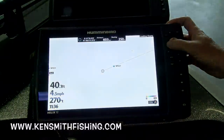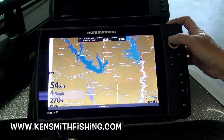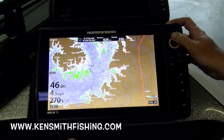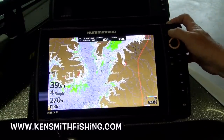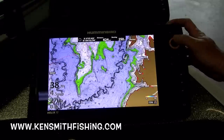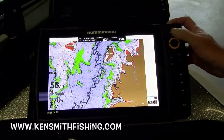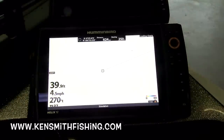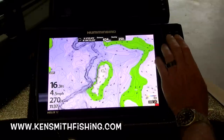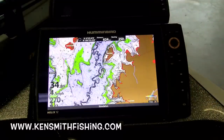I know where there are some on Rayburn, so let's run to Rayburn. That's the area I needed. I wanted to find that offshore hump — it stands out beautifully right there. Offshore humps stand out beautifully. It's a way to find those offshore structure places so much faster. This is just such an amazing tool.